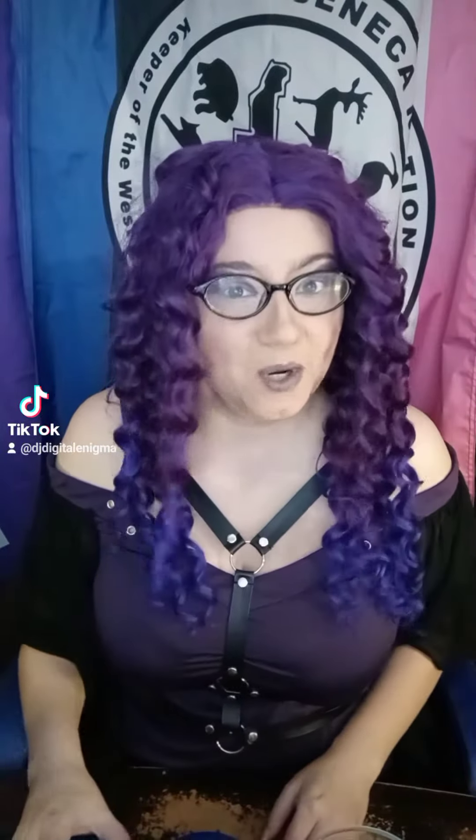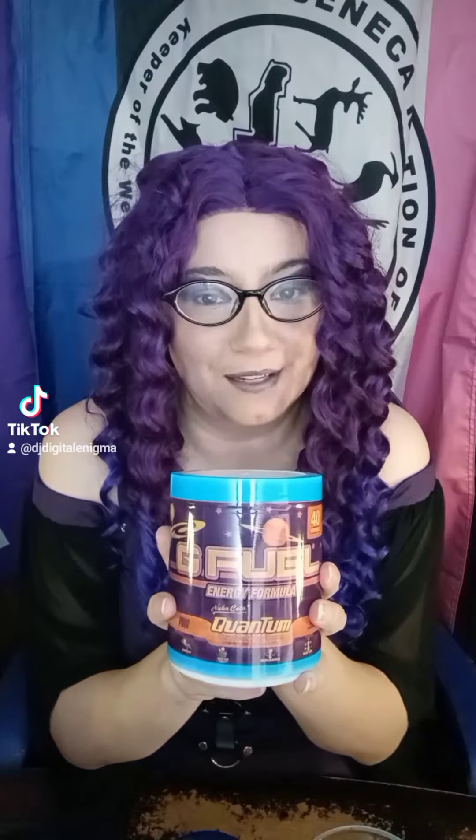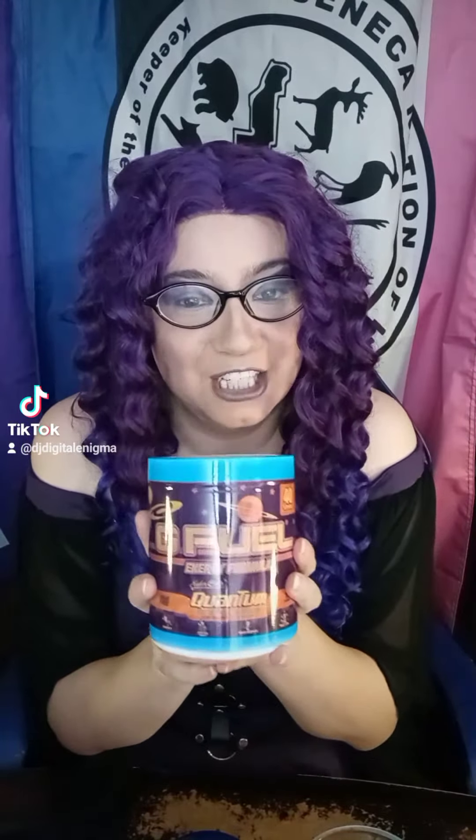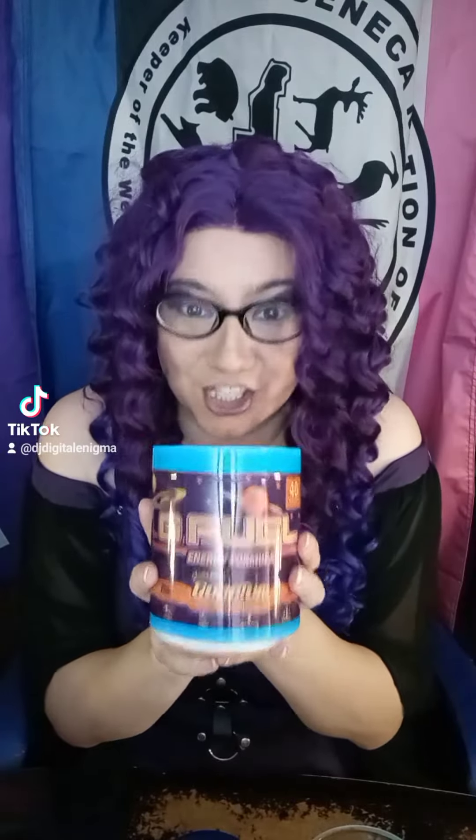Hey, you're back to try some more G-Fuel and today we've got Nuka-Cola Quantum. As you know, I've been playing Fallout 4. So, let's see how we do.